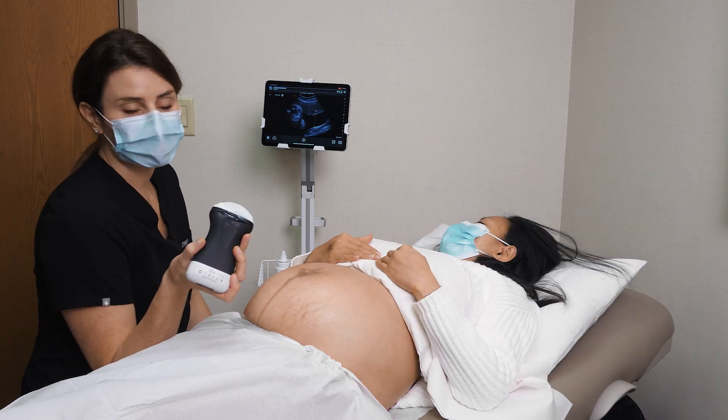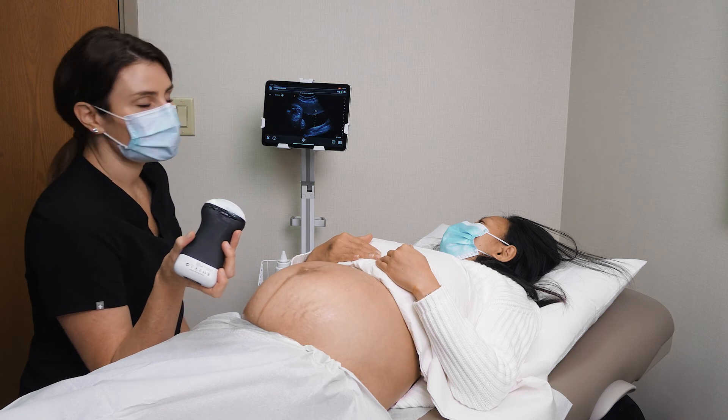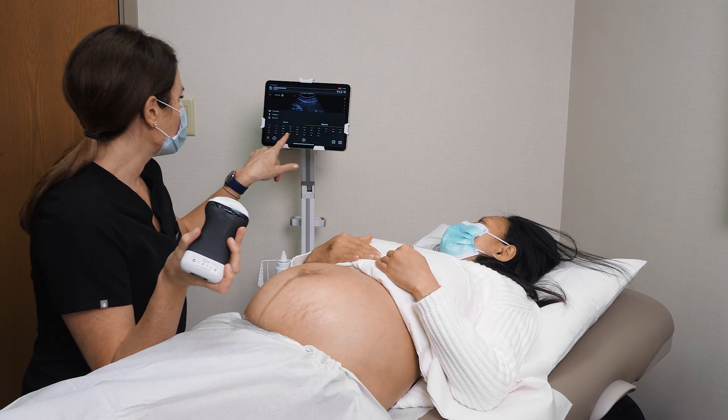We're able to really quickly demonstrate normal amniotic fluid at the bedside. If we wanted to do the amniotic fluid index, we could also measure in all four quadrants and then calculate the AFI.